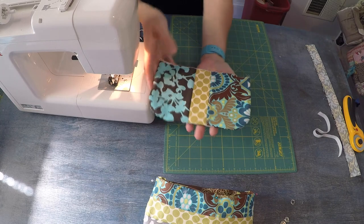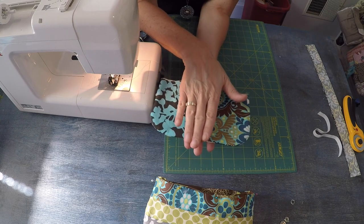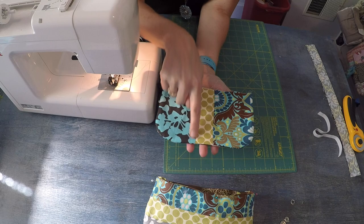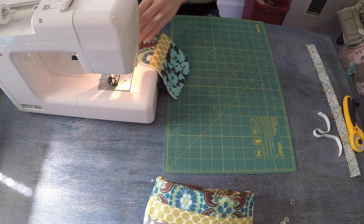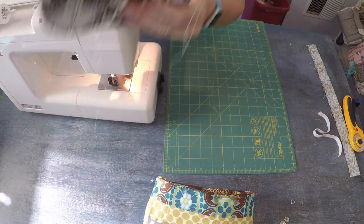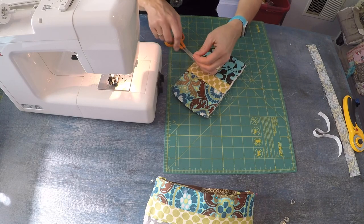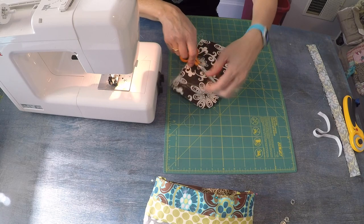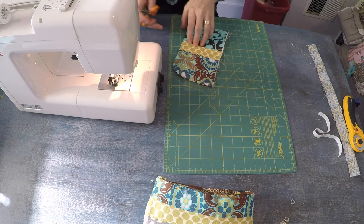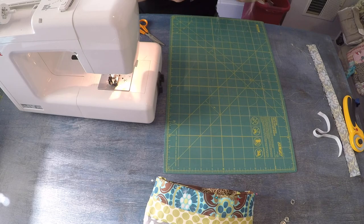I've stitched all the way around and captured all three layers. Now I want to turn this right side out and poke out those corners. I think I'll press this — it's a super cute flap. Now I want to stitch on either side of that center strip to give it that great quilted feel. But before I do that, I'll stitch all the way around the edge and then come in and stitch down either side. Now I've stitched the flap and I have all the details I want.